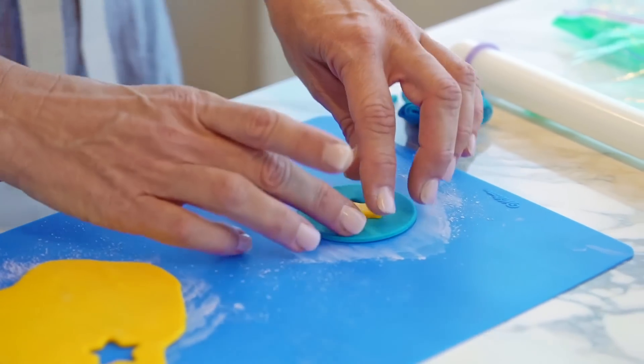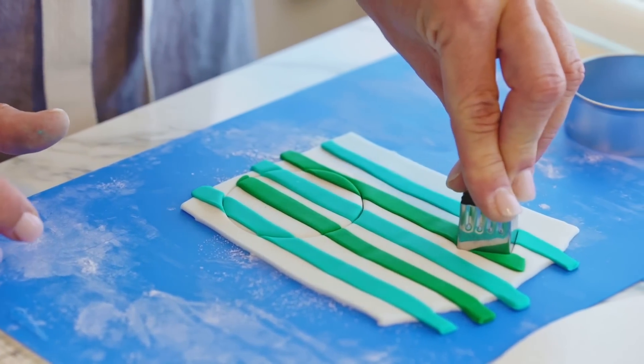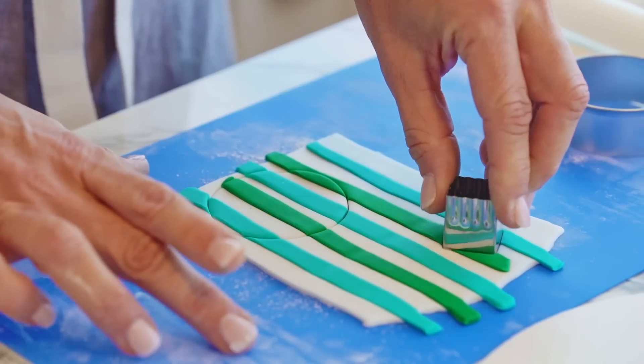When you do a fondant inlay, you're embedding two or more pieces of fondant together to create one piece. The goal is to get different shapes and colors into a single layer. There are actually two ways you can do this.